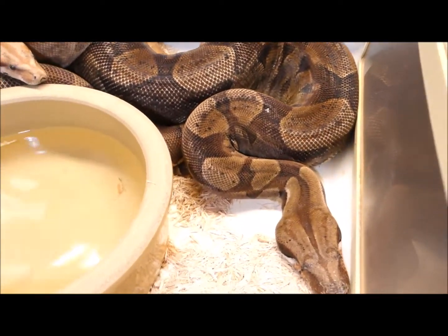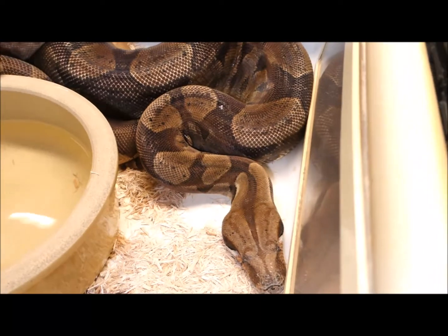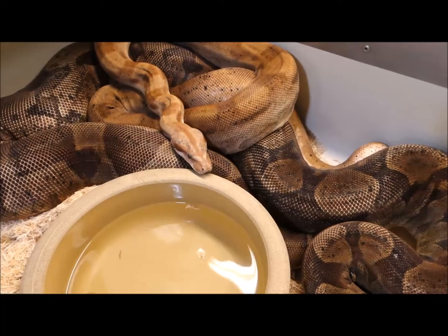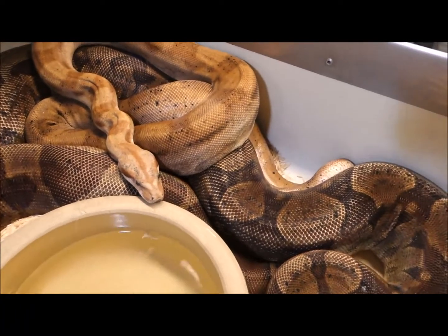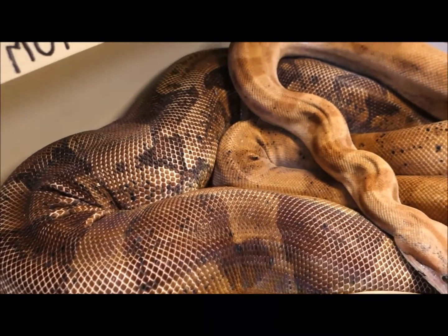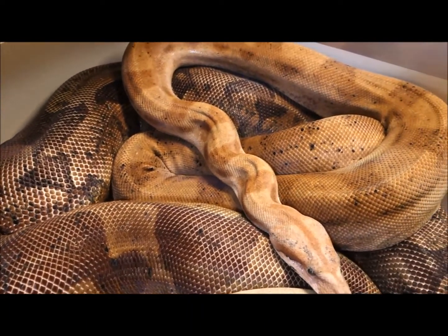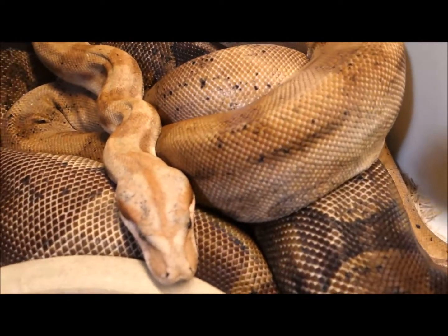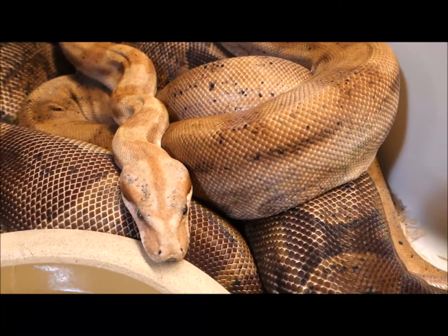Alright, this is — I forget what the hell the male is. Hypo Motley triple head. Okay, that's the hypo Motley triple head. To the female hypo triple head. So triple head hypo to triple head, both hypo and motley.